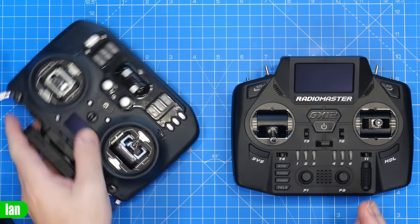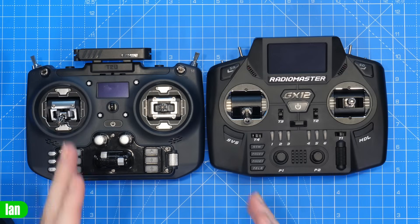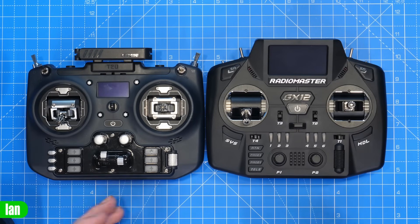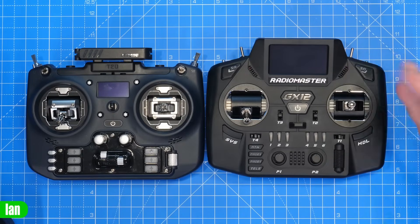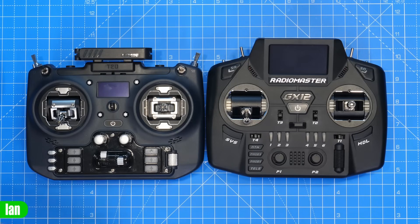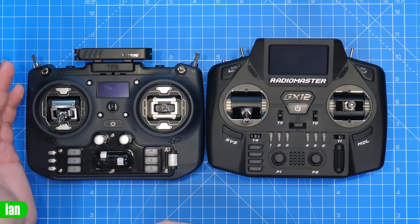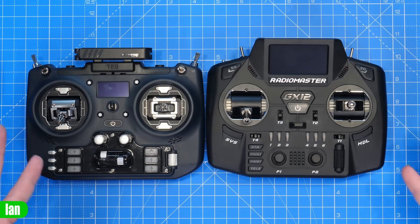First thing we're going to do is compare it to the T20, because I had a lot of people asking me what it's like size-wise compared to the T20, why I didn't compare it in the review. The truth is I compared this to the other sized RadioMaster radios — I was a massive user of the Zorro, and I'm currently a massive user of the Boxer. I always knew this was a similar size to the T20 from the dimensions online.